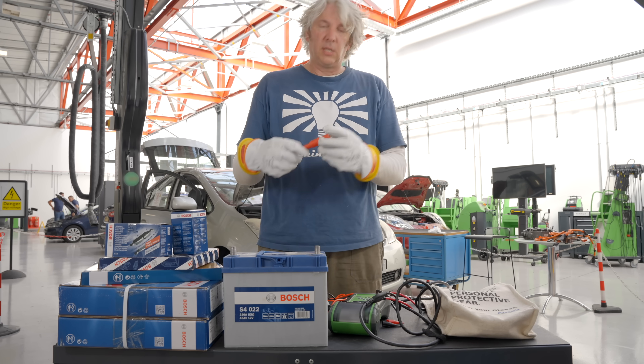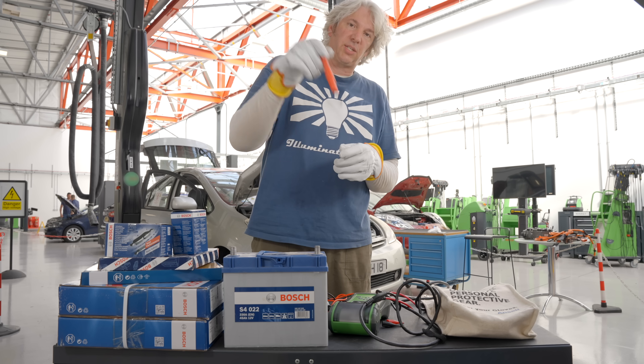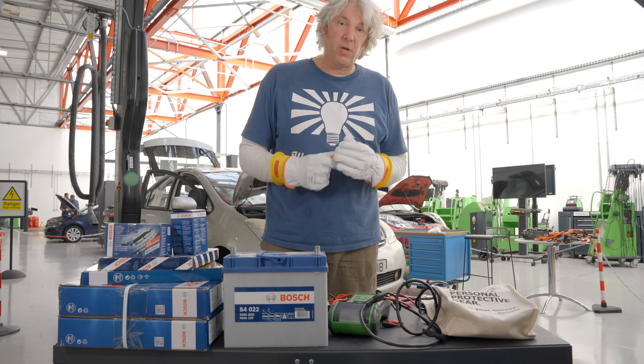And now to get myself some proper high voltage tools — you can see these ones are insulated all over the place, so there's no way of actually getting a circuit between you and the thing you're undoing. And now the five minutes is up, I can actually undo the cover of our inverter.